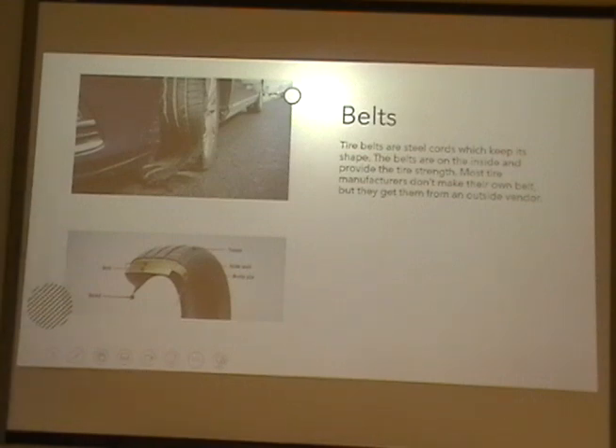Belts. Tire belts are steel cords which help keep the tire's shape. Belts are on the inside and provide tire strength. Most tire manufacturers don't make their own belts, but get them from an outside vendor.